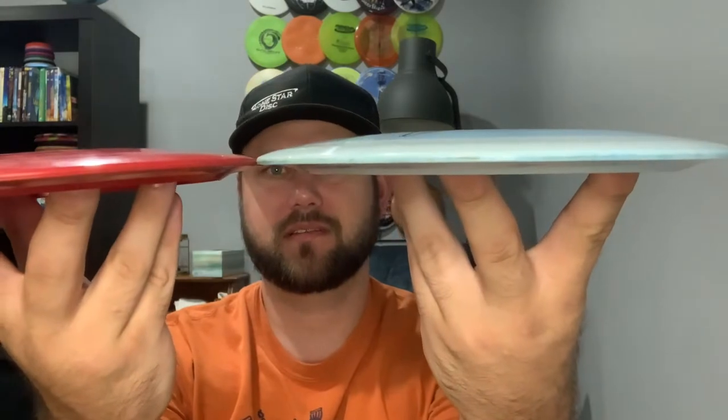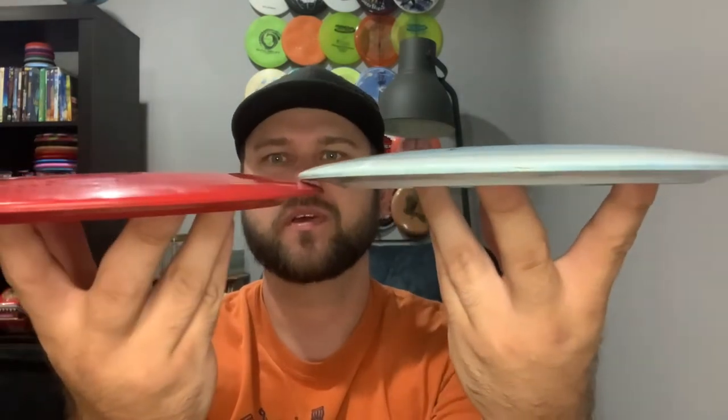I've got two of them — the Alpha blend and the Bravo. They are both 173 grams. I've thrown them a good bit; you'll actually see footage from some different time periods with the Bravo. I've had it since January and got the Alpha one more recently. Interestingly, with most Lone Star discs I've found the Bravo to be slightly less stable — that's been true with the Curl, the Midi, the Mad Cap — the Bravo is just a little bit straighter in general, but with this one it's kind of been the opposite.